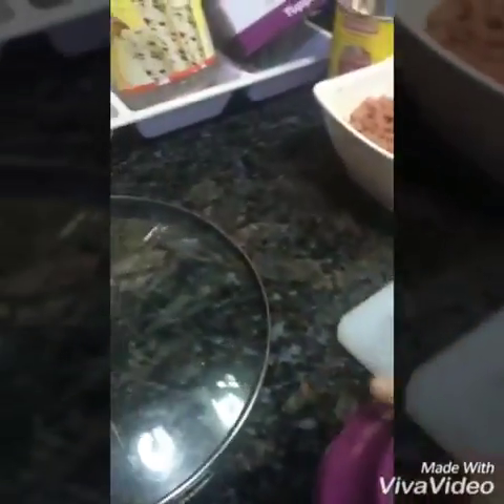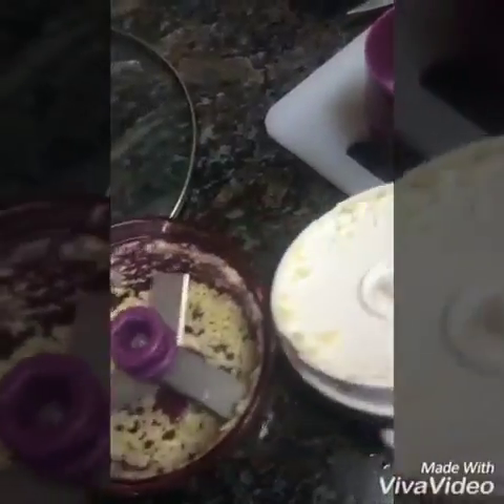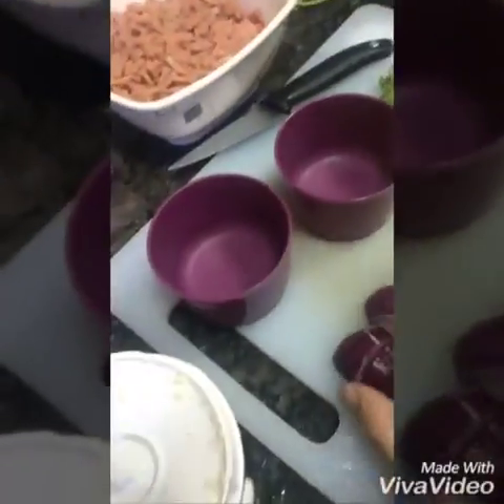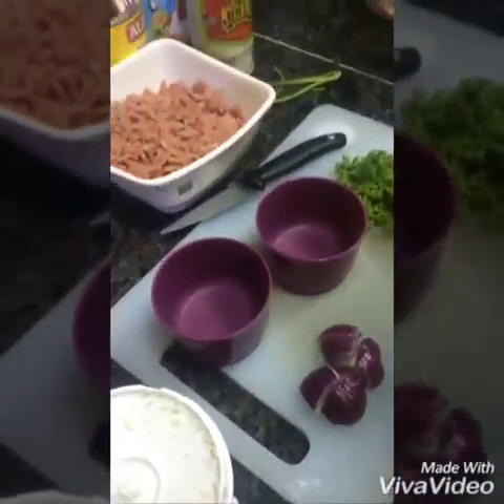Let's get some more. Let's finish. Okay, so the next one we're going to chop is the onions and the parsley. So the next one is the onion.